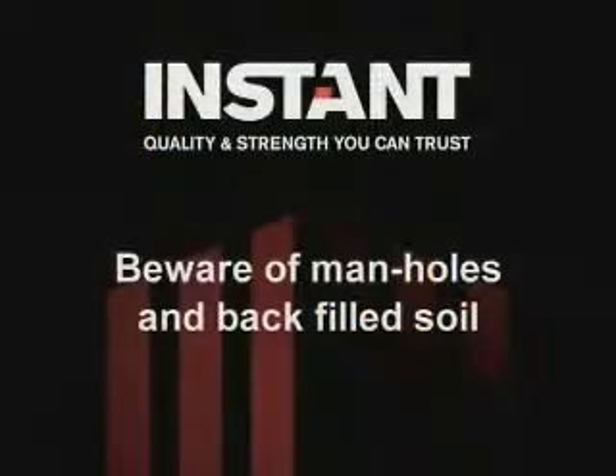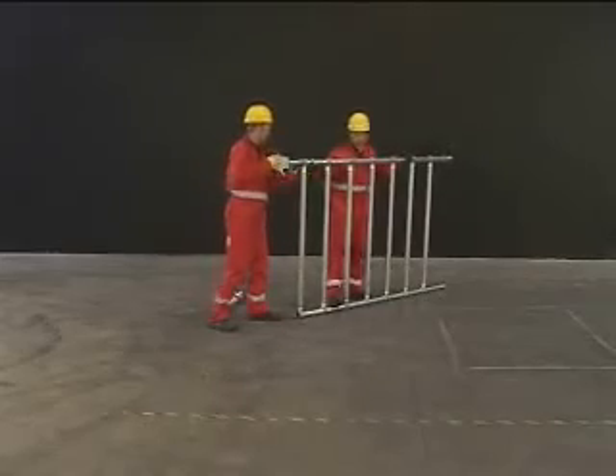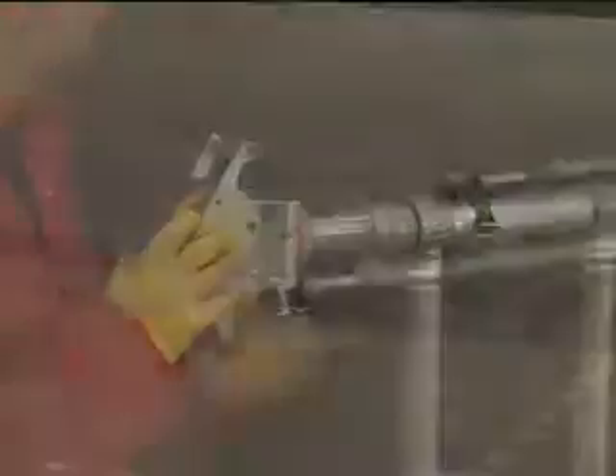Beware of manholes and backfilled soil. Always refer to Instant tower instruction manuals for assembled tower weights and other key reference material, which will assist you in your risk assessments.